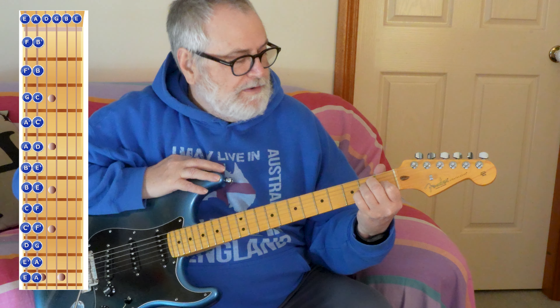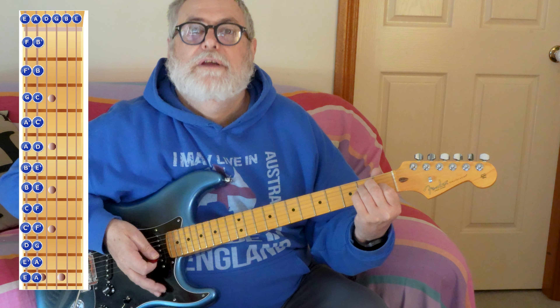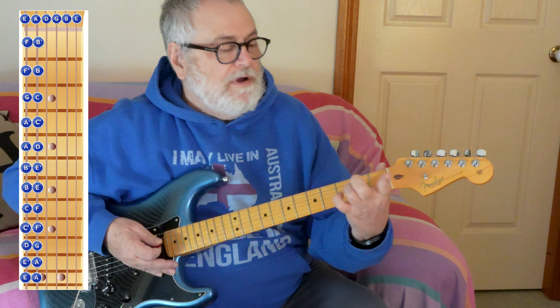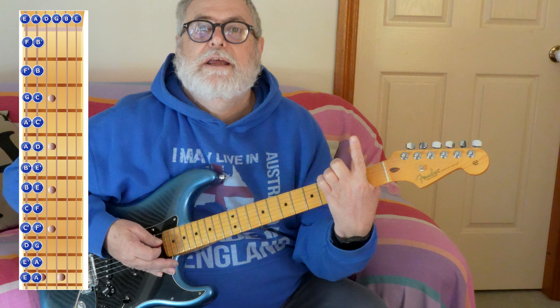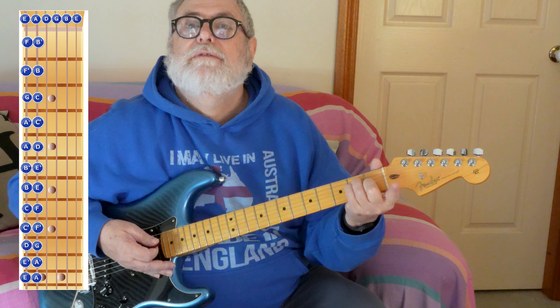With this hand I'm only going to use — instead of using three fingers to make an E — I'm going to keep my index finger free and make the E shape with the rest of my fingers.